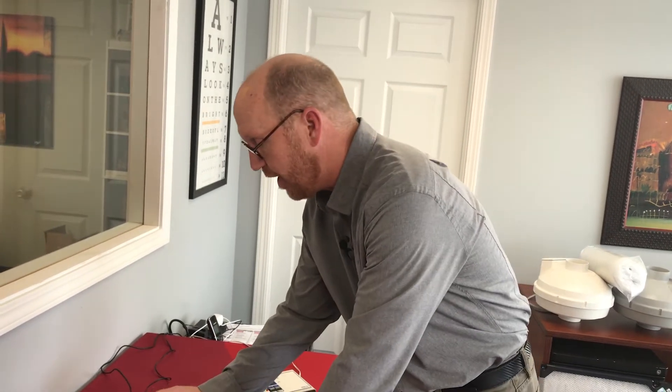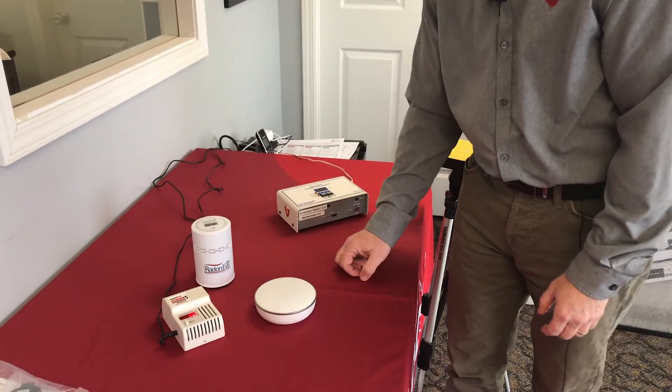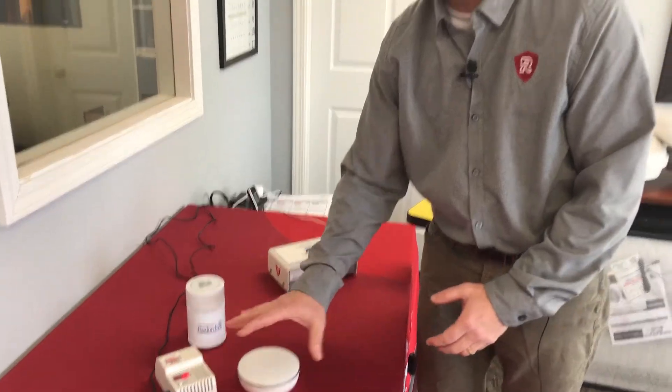Along with this Radon Eye product, there's a product called the Wave, which you actually just wave your hand over to tell you if you're safe. It doesn't have a digital readout but it does have an app as well. We like these detectors and they're fairly accurate. The downside with the detectors is they can fall out of calibration over time and there's no way to recalibrate them, but they are still a good device to test your radon levels, and you can find those on Amazon.